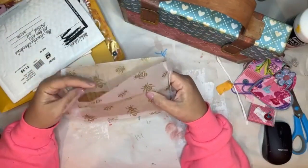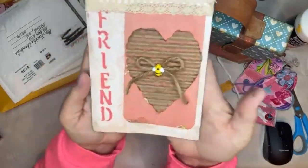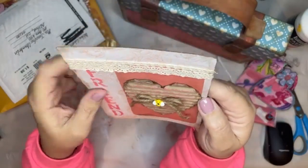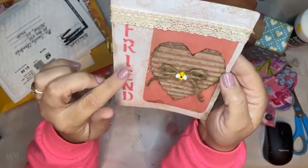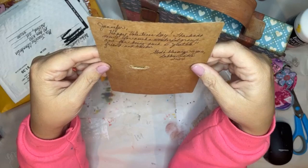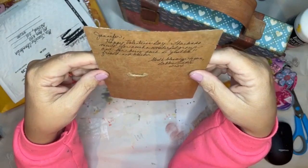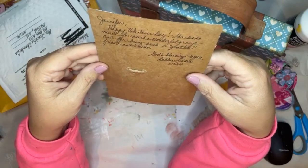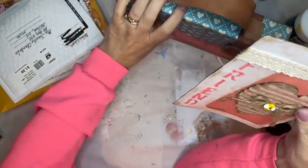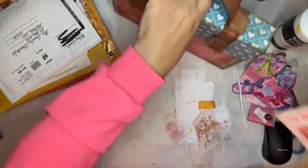Debbie L - Debbie Liatis. B tissue paper - love that. Oh Debbie, so sweet - with the B. Oh that's texture - you did texture paste there Debbie, I love it. 'Jennifer, happy Valentine's Day. Thanks so much for such a wonderful group and for being such a great B-friend and teacher. God's blessings to you - Debbie Liatis.' Oh, I treasure it Debbie, I treasure it. Thank you - that's another one that's not just for Valentine's Day. I'm going to keep that one out of the box - I think it might get smushed.